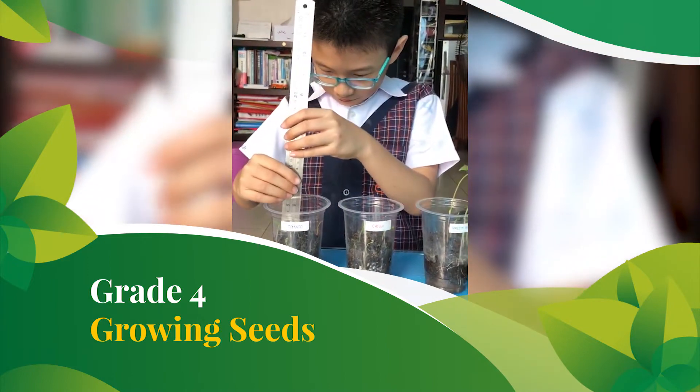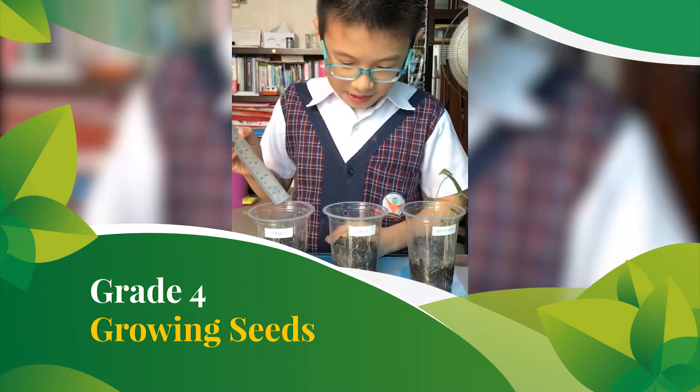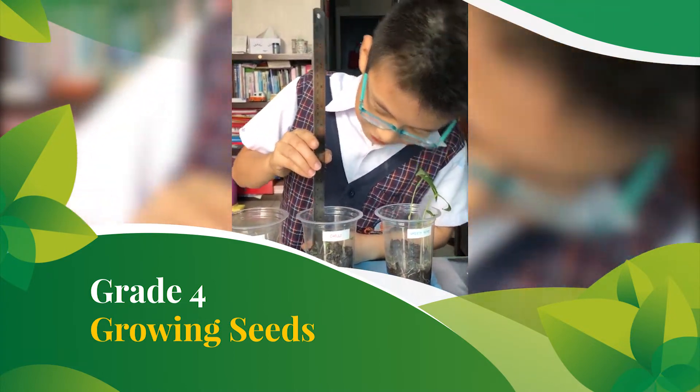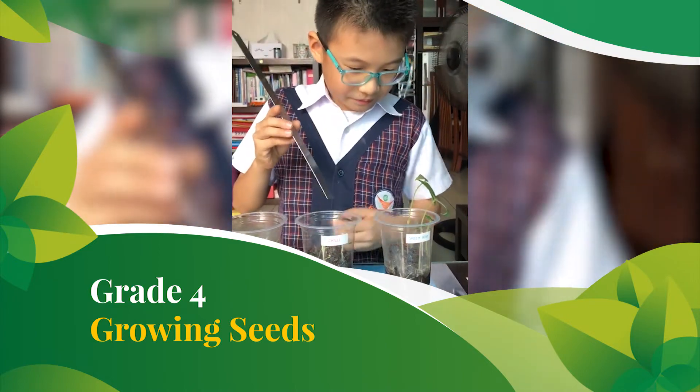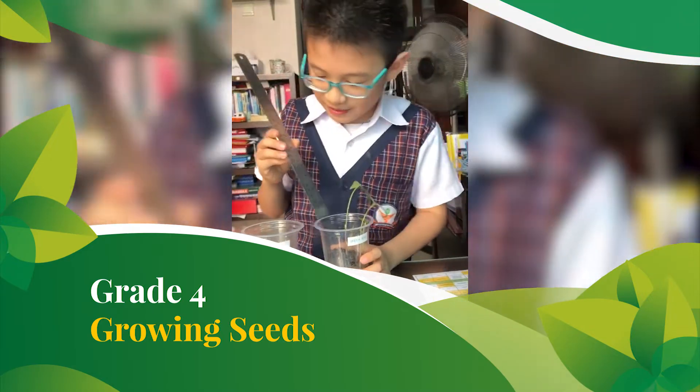Now let's start with the tomato. The tomato is 36 mm and the chili is 30 mm. And the green bean — the tallest of that — is 120 mm.